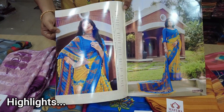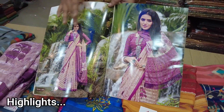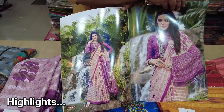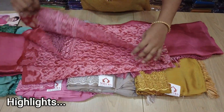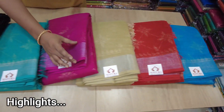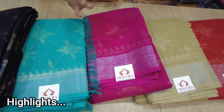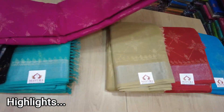You can use a classic look for the wear. You can use a blouse. This is a jacquard pattern in the blouse. This is a silver tissue on the border. This is a small design in the bottom. This is a simple design in the collection.